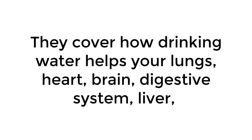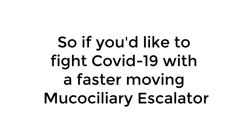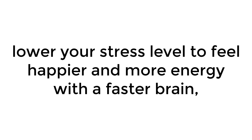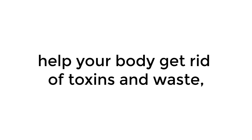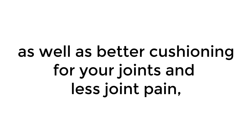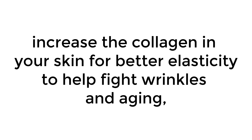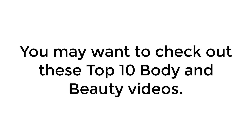These videos cover how drinking water helps your lungs, heart, brain, digestive system, liver, kidneys, muscles, joints, weight loss, skin, hair, and teeth. So if you'd like to fight COVID-19 with a faster-moving mucociliary escalator, lower your risk of heart disease, high blood pressure, and blood clots, lower your stress level, feel happier with more energy and a faster brain, help your body digest food and absorb nutrients, get rid of toxins and waste, have more muscle strength and endurance with less chance of injury, better cushioning for your joints with less joint pain, increase your metabolism for weight loss and fat burning, increase collagen in your skin for better elasticity to help fight wrinkles and aging, help your skin hide cellulite, have thick strong well-hydrated hair, whiter teeth, and better breath — you may want to check out these top 10 body and beauty videos.